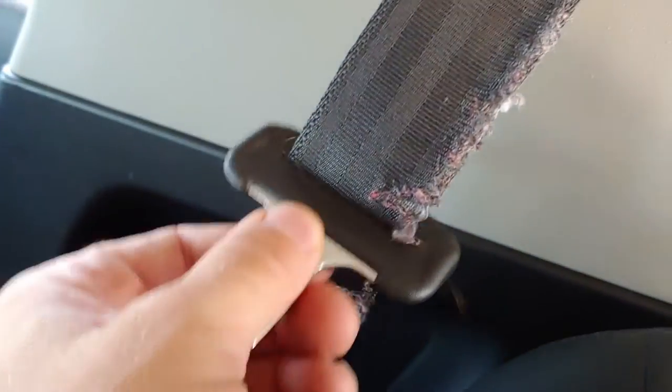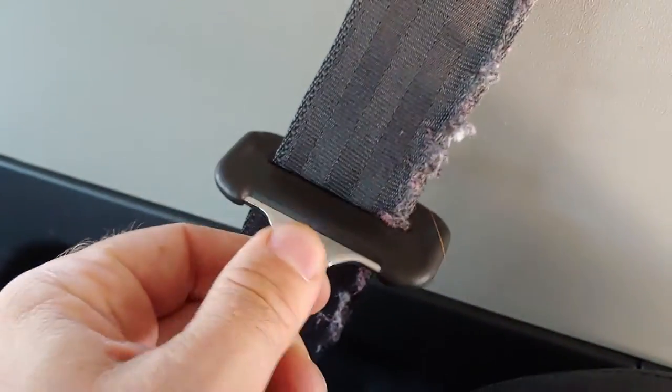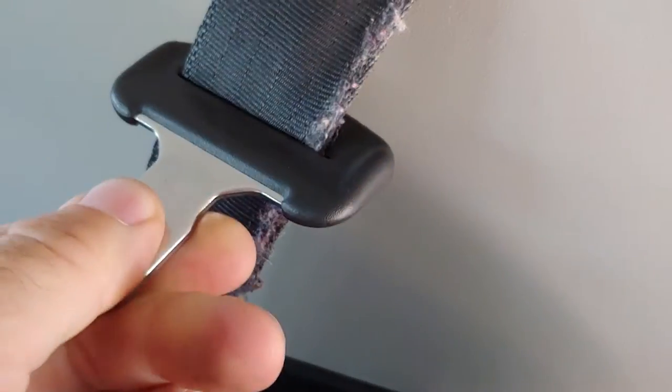The kids hate the seatbelts because they're really difficult to get the buckle piece through where it's frayed. So I bought some new ones from a website — I'll share a link to the company, OlatheToyota.com. It's a good product so far. I got the other one swapped out pretty easily, and I'm going to walk you through how I did it on this right one.